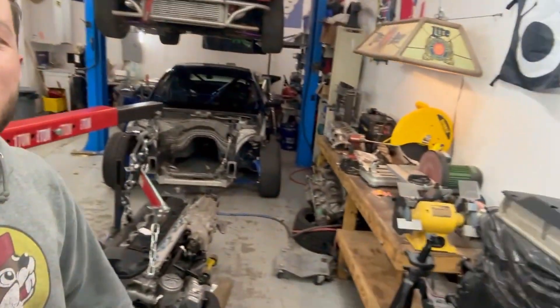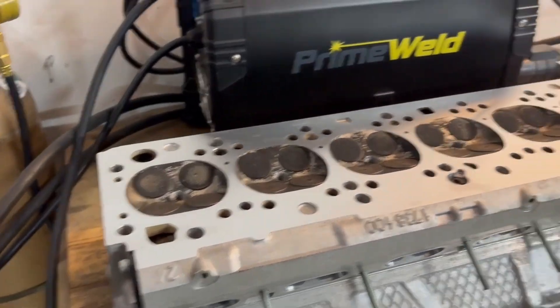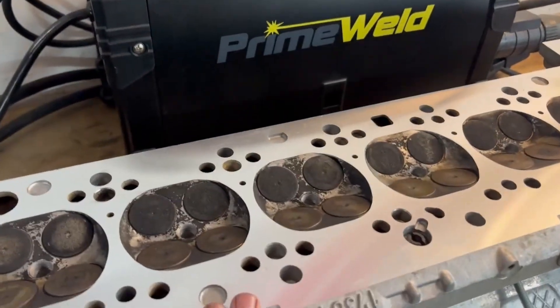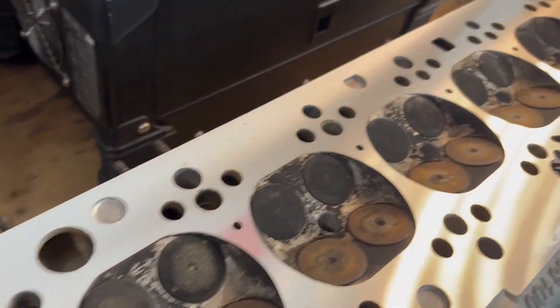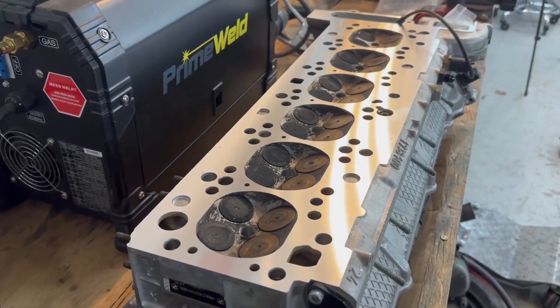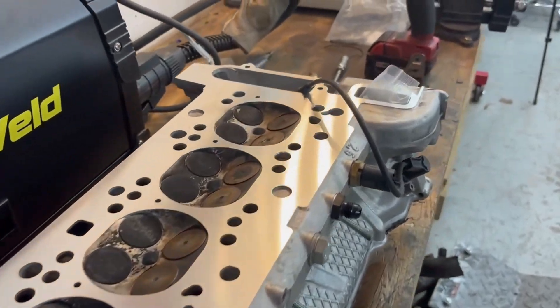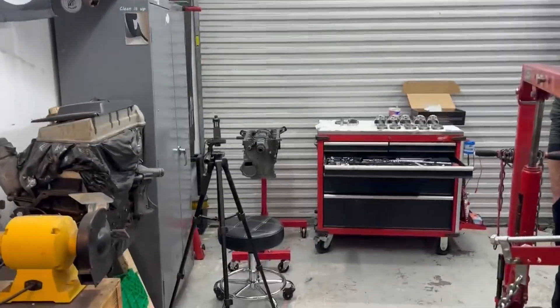He's down here anyway to grab his head so he can take it over to Brad's and have it pressure tested. Although they skimmed it, they did not do a valve job on this one, and I'm just not comfortable throwing it all together unless I know it's been pressure tested. If they have any issues, a quick valve job, then he'll bring it back and this should be ready.